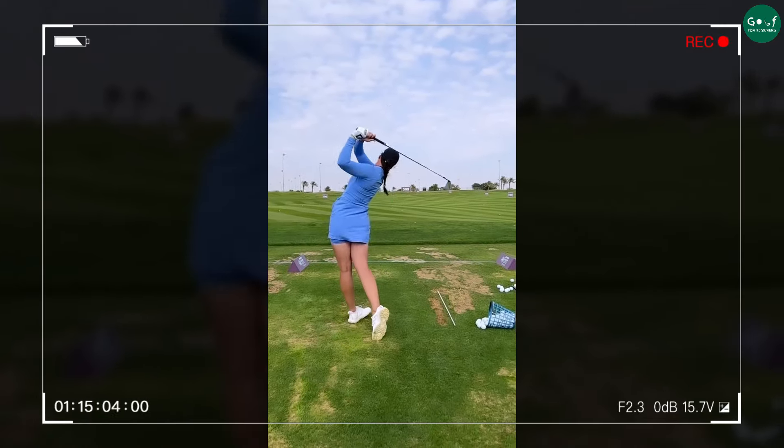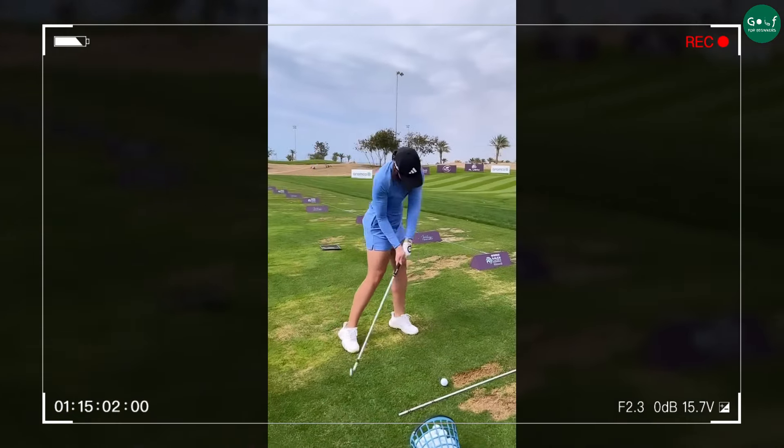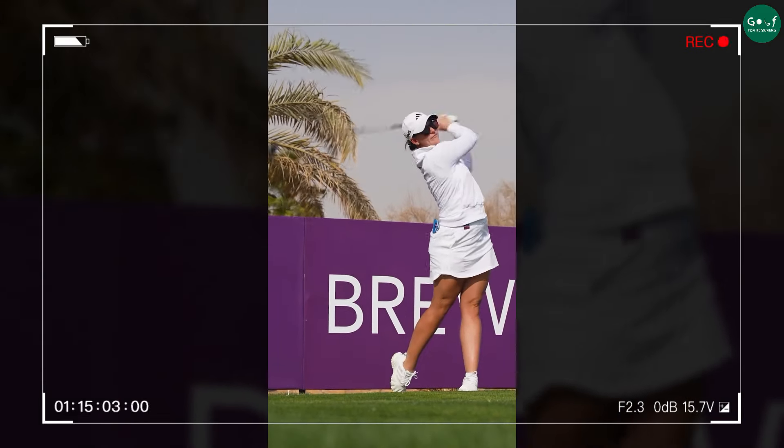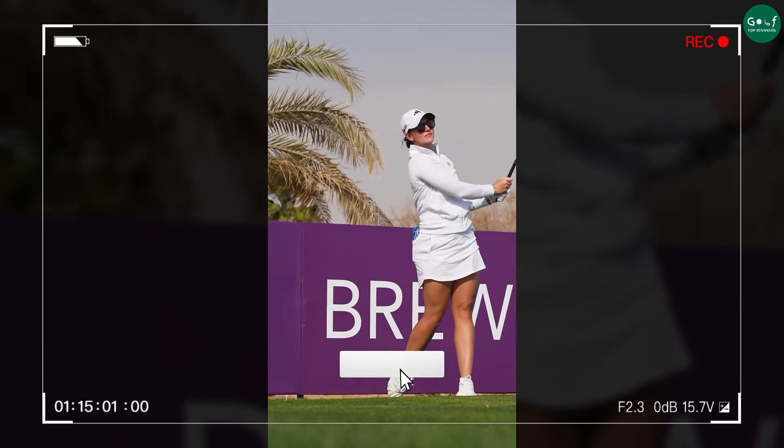Watch how her head and body both finish on the left side, demonstrating a balanced and powerful follow-through. This balanced finish ensures she has transferred all the generated power to the ball effectively.